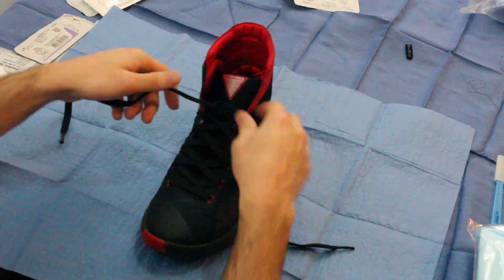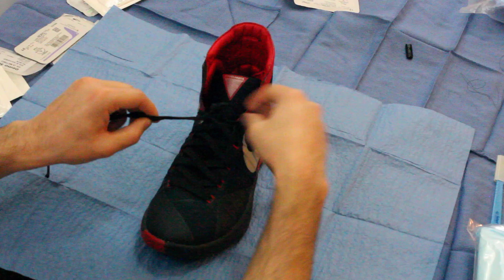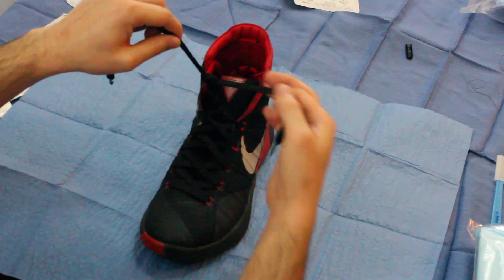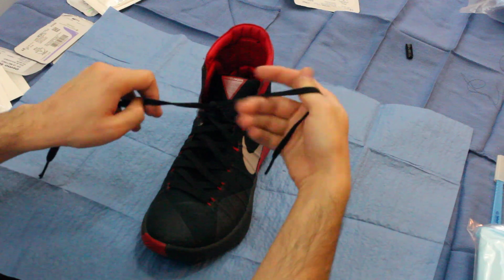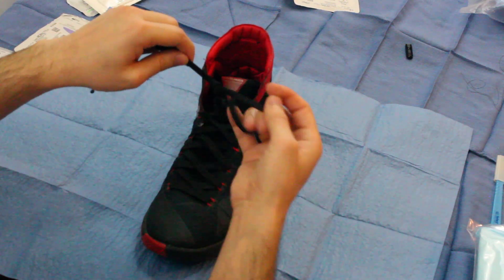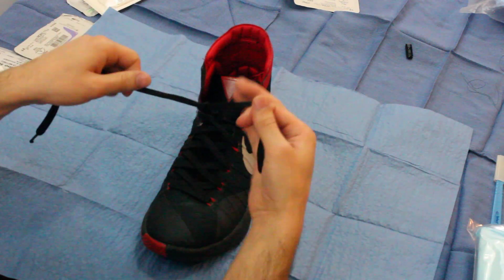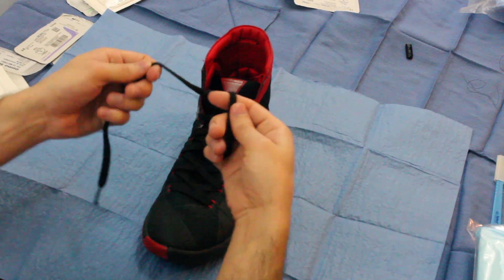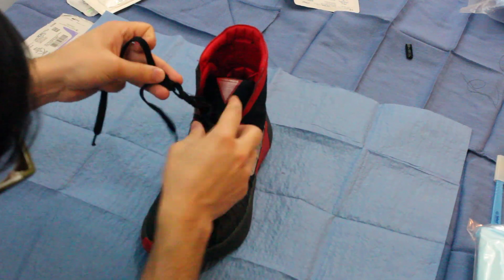Karate chop, bring it away. Starting position, bring it towards ya, karate chop away. Then your finger — bring it towards ya, karate chop. Starting position, bring it towards ya.